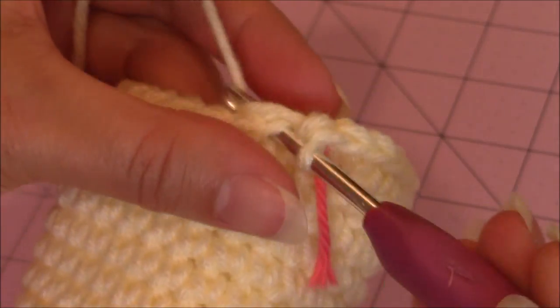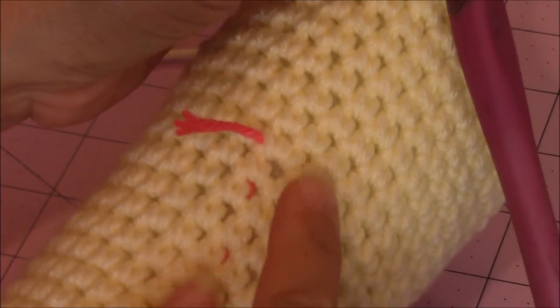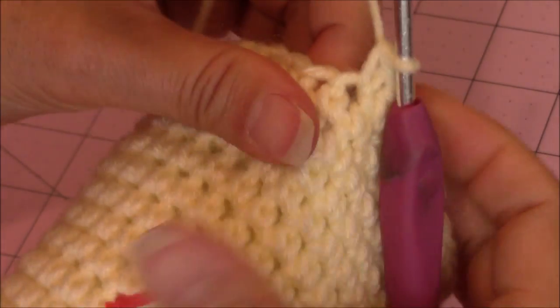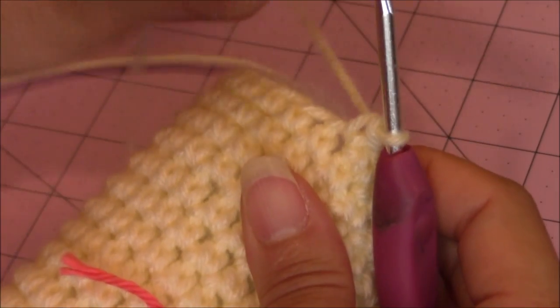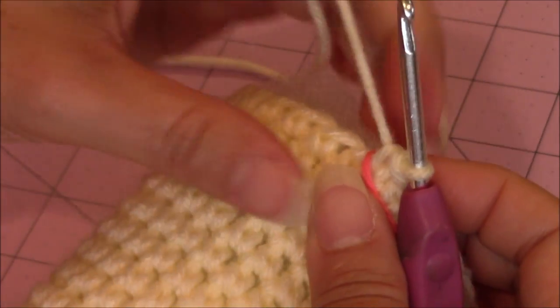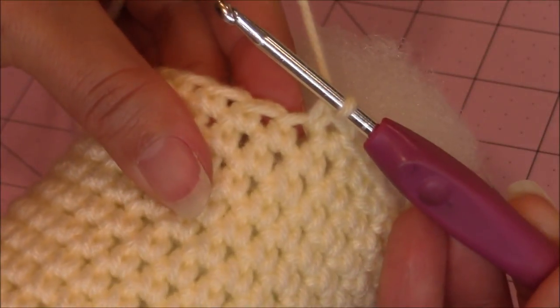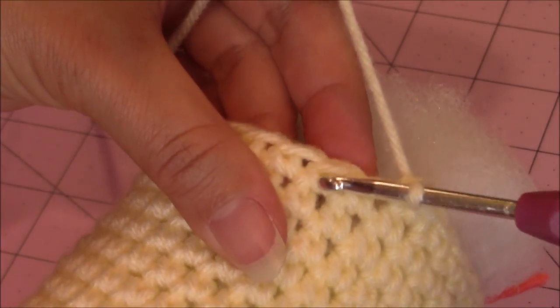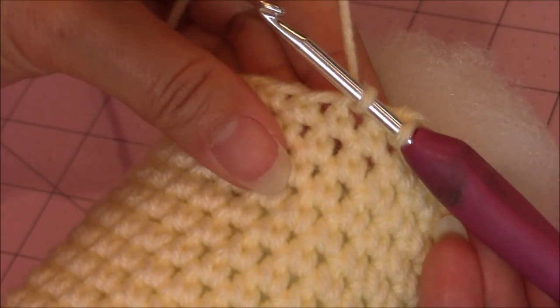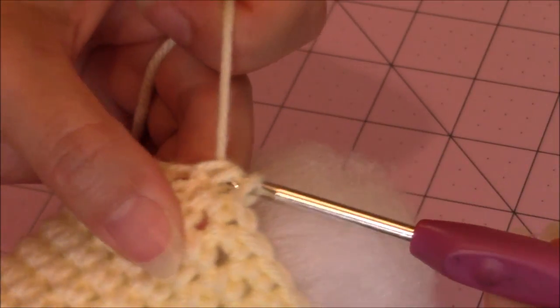Now go ahead and put your craft stuffing into the paw. I finished my 8 rounds and I'm going to start the decrease rounds. Move your yarn marker up. Make 1 single crochet into 8 stitches, then make your decrease stitch — single crochet 2 stitches together. Take your crochet hook, bring up a loop in the next stitch, go into the next stitch and bring up another loop. Then yarn over, turn the hook upside down, and go through all 3 for a decrease stitch.